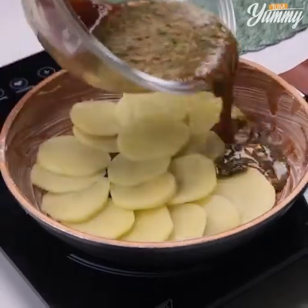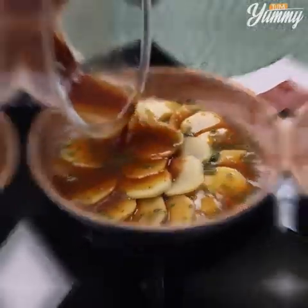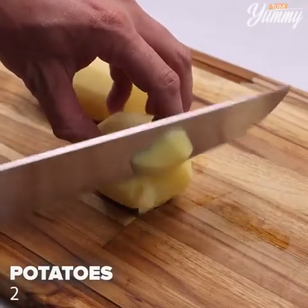With only two potatoes, I made a delicious dinner! Let's start our recipe by slicing two potatoes very thinly.